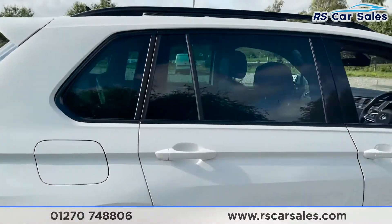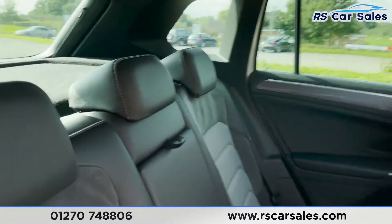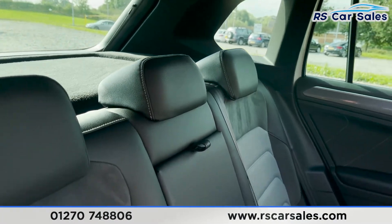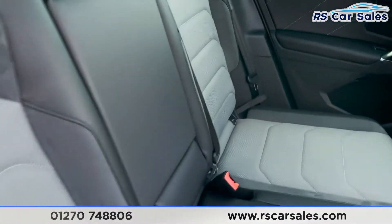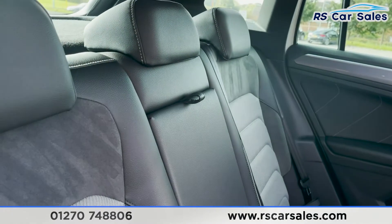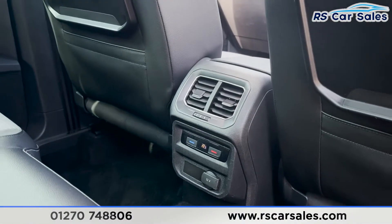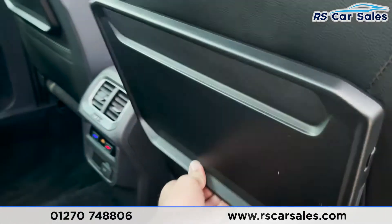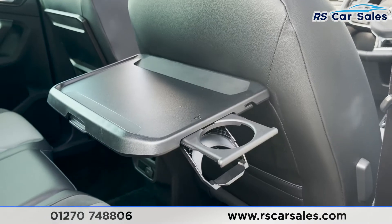Moving into the interior, we have ISOFIX points within the seats. We've got the fold-down armrest in the middle just there, temperature controls in the centre with the vents, and trays for the rear passengers which have their own convenient cup holders just there as well.